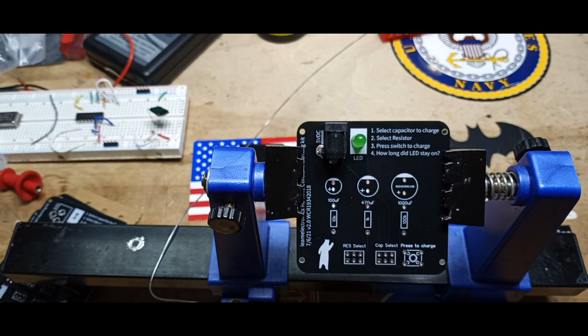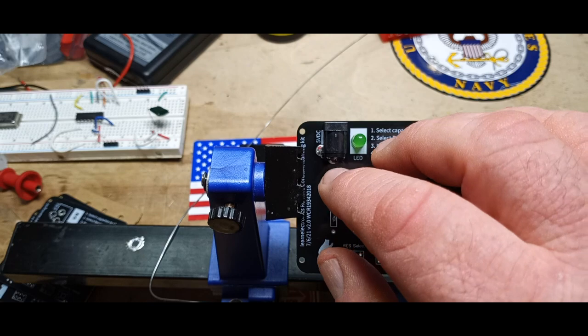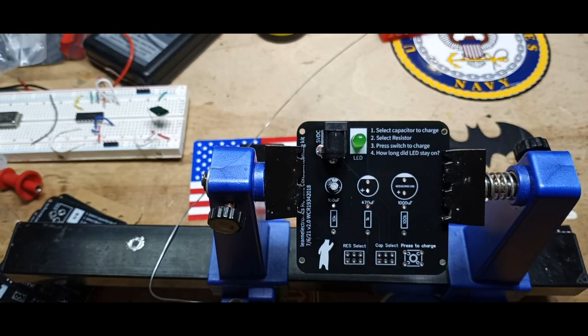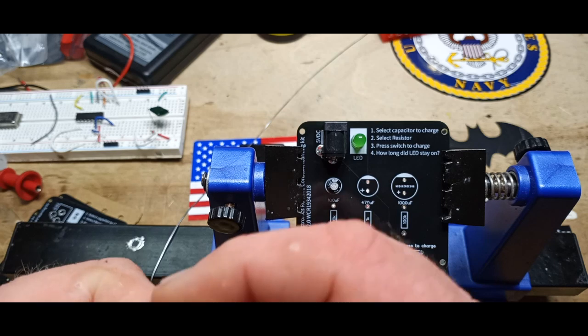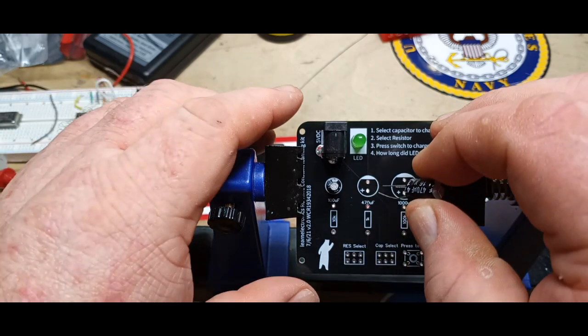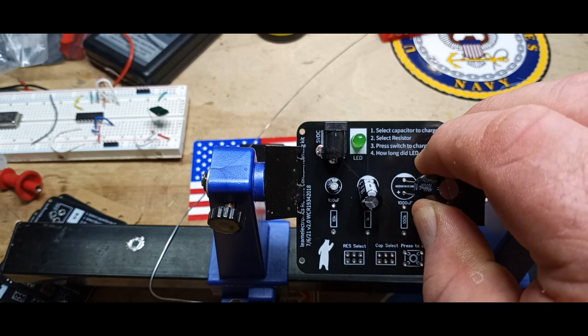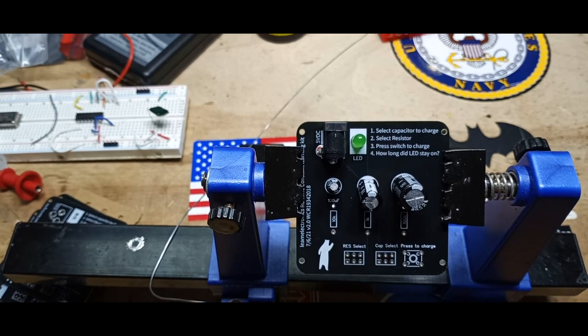All right, capacitors. 100 microfarad — there we go. We want to make sure we put them in with polarity correct. Then we have 470 microfarad, and a 1000 microfarad — we'll need one of those so I'll hang onto it. There's the 470, and our 1000. Let's get those guys soldered in next.